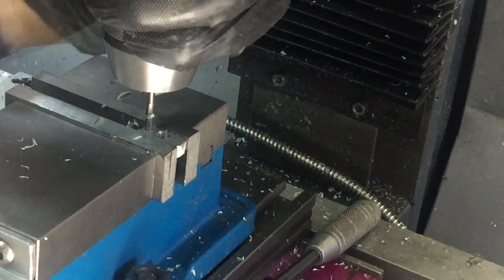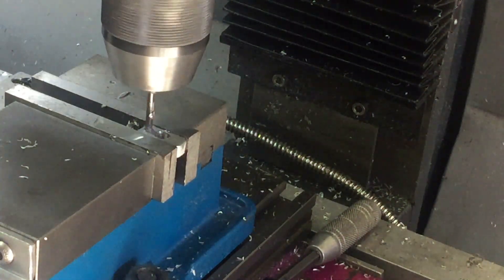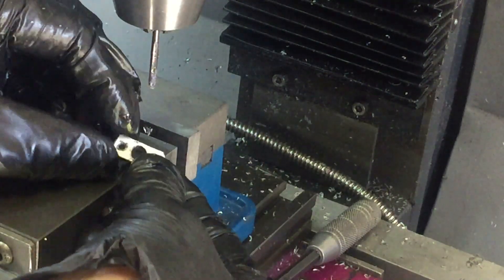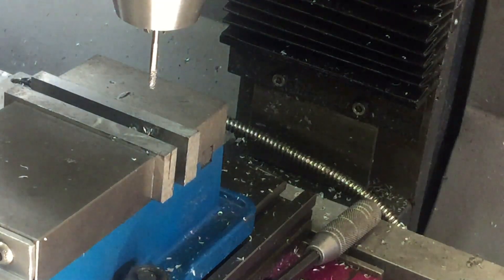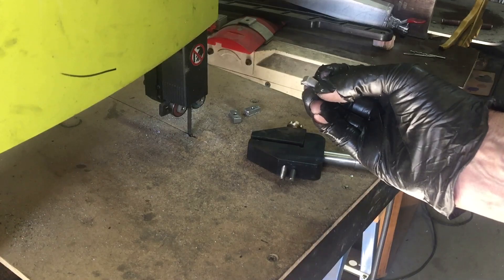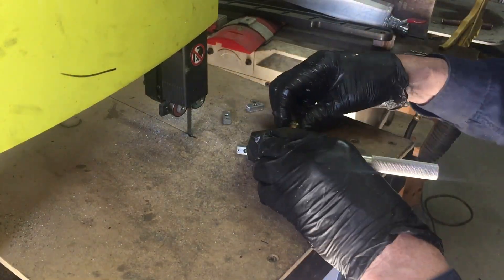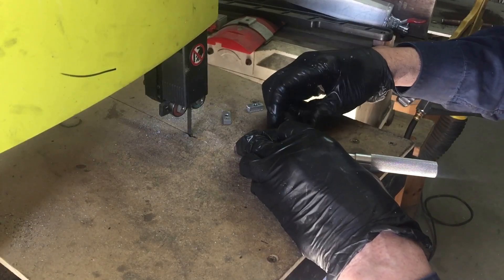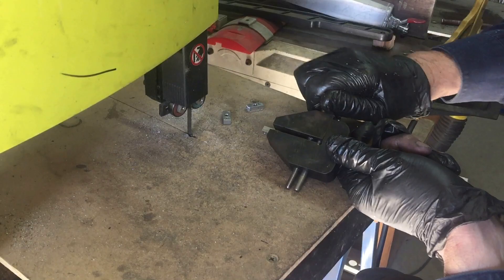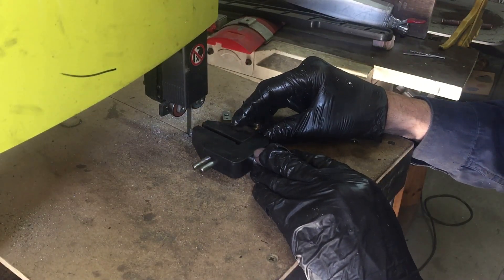These little pieces are part of the tension mechanism. The cable attaches to one end and the bolt screws into the other end to pull that back and tension the cable. The cable is held by a little bolt in one end of this, and for the cable to go in I'm just cutting a slot. For fiddly jobs like this, the hand vise really comes in handy.